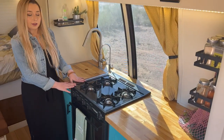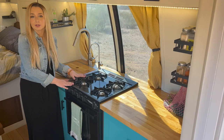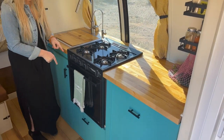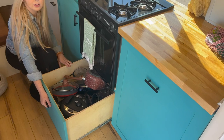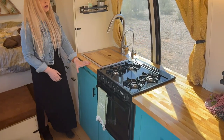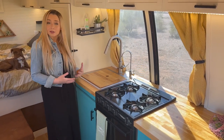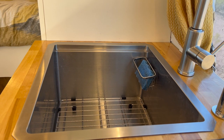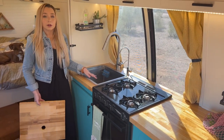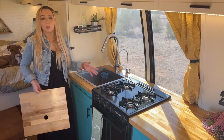Next to our fridge we have our oven — a stove-oven combo unit by Wedgwood that was a Facebook Marketplace find. We love that it has four burners on top and a fully functional oven so we can cook big meals and bake right here in the bus. Underneath the oven we have a large storage drawer that holds the majority of our pots and pans, as well as our Instant Pot and blender. Over here on the end we have our sink — we put the biggest sink in the space we could possibly fit, a big upgrade from the small sink in our first rig.